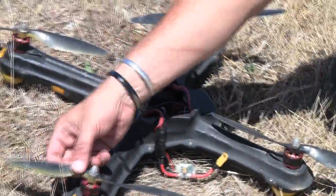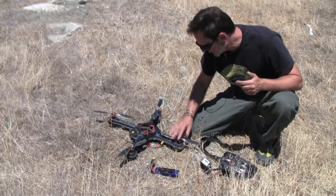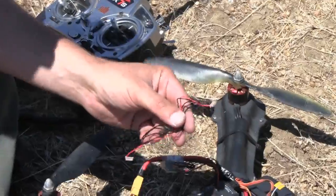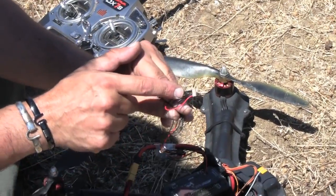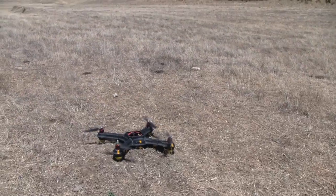I can see a little bend in one of these, but that's nothing — bend that back, and that's fixed. The rest of the rotors look fine. The frame is clearly not affected at all. The only real damage was one of these little wires here that powered the APM. Otherwise, when we replaced it, it fired right back up and it's ready to be put back in the air.